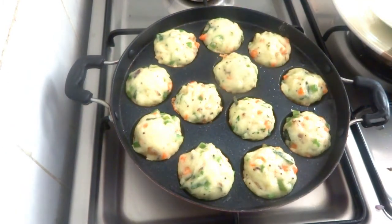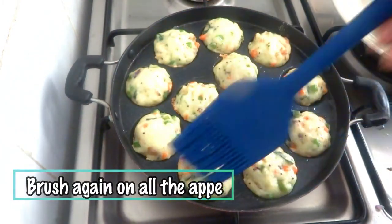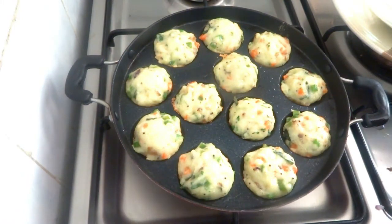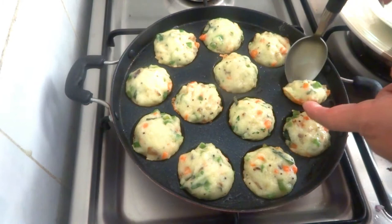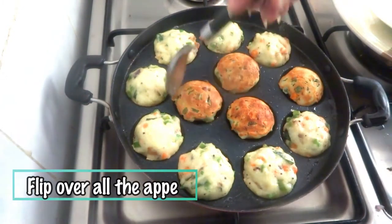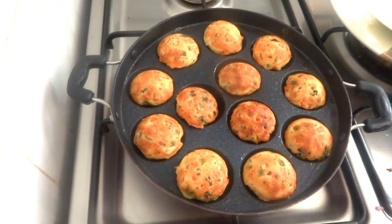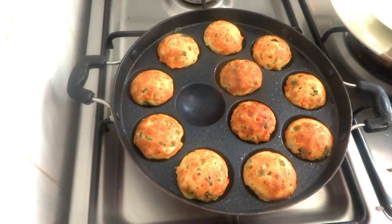After three minutes, let's check — once you see the little brown edging on the side, that means this side is done. I'm going to brush it with a little oil before I flip them over. Let's flip them one by one and continue cooking until golden brown on this side as well — it can take another two minutes. They seem to be ready, so take them out on a plate.